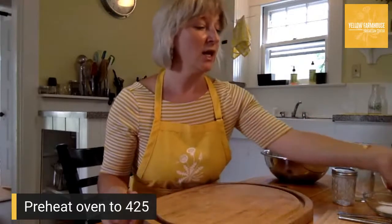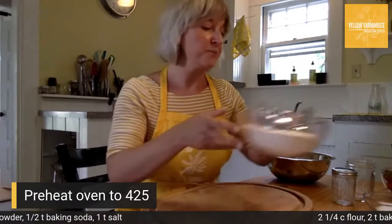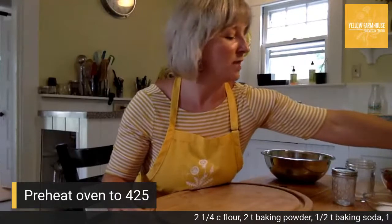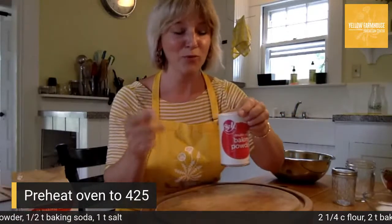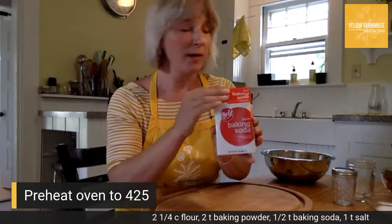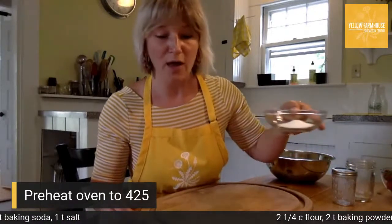We're making strawberry shortcake, which means we're actually making three different components: first, biscuits; then a strawberry sauce to go on top; and third, whipped cream. Let me go over the ingredients. You'll need two and a quarter cups of flour for the biscuits, two tablespoons of baking powder — Jen has put this up at the bottom so you don't have to worry — half a teaspoon of baking soda, and one teaspoon of salt. The baking powder and soda help the biscuits rise and get fluffy.